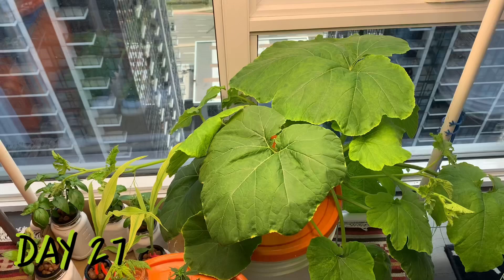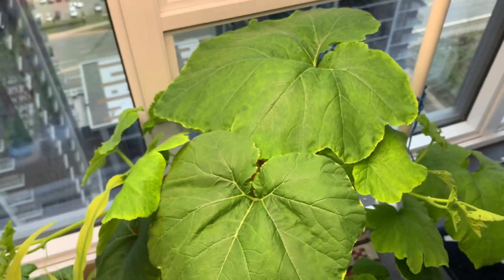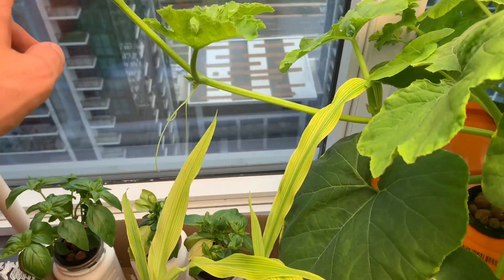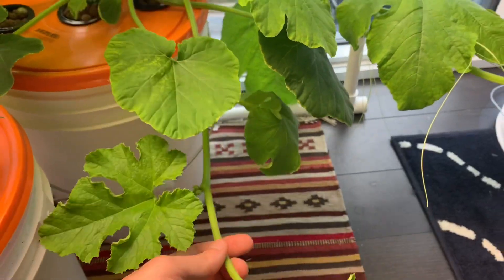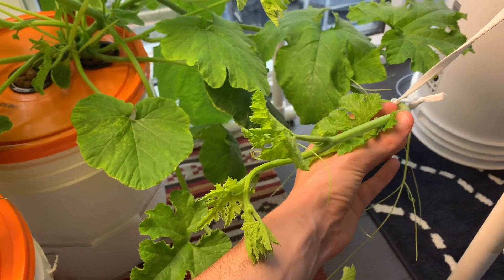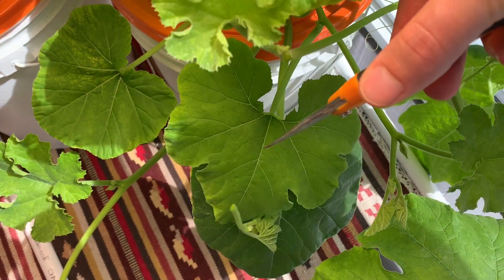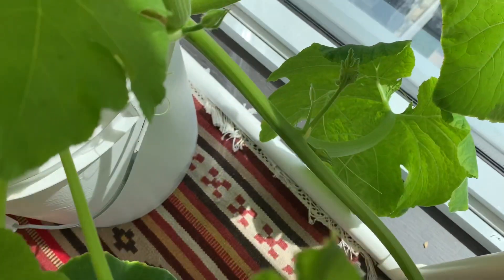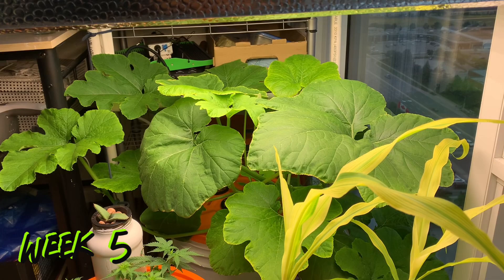Here we are on day number 27 and this plant is really starting to grow quickly. The leaves are getting massive and we've got a number of vines shooting out in all directions. I opted to prune away a number of these young vines before they got too big, to try and keep this plant in control size-wise and also to help it focus on the main vine where I would be trying to grow my pumpkins. By day 31 we had more vegetative growth and our main vine had really extended itself out.